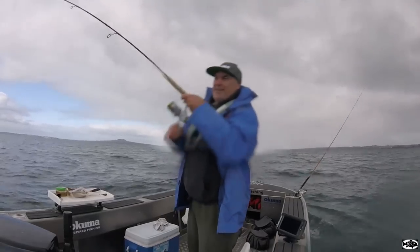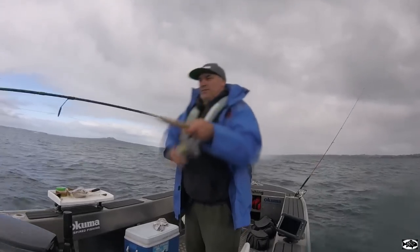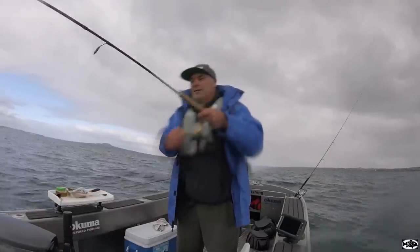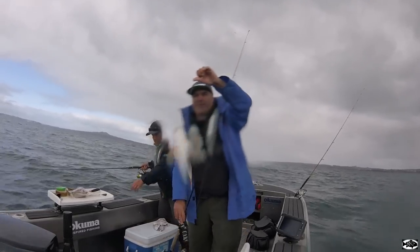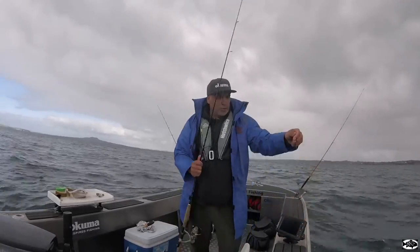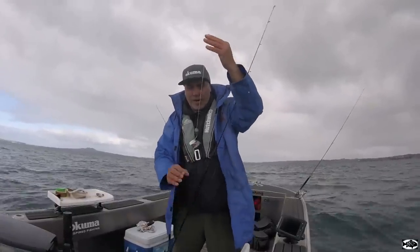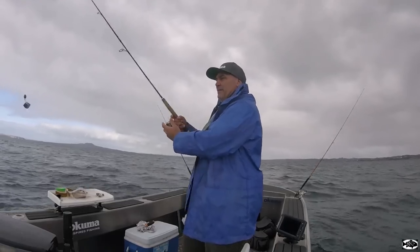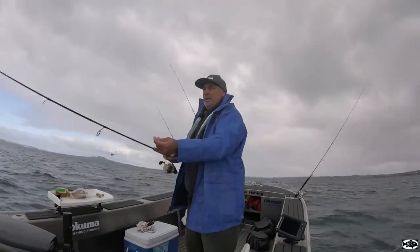Hooked up again on the little stray line rig — it's working well, they're turning up in numbers. We've only been here maybe 15 minutes. Just using those little cubes of pillie — nothing big, just a nice little mouthful for a gurnard to come by, open his mouth, suck it in, hook up. Anchor it up with a burly going — brings the fish in. That burly's probably just starting to kick in now, been here for about 20 minutes.